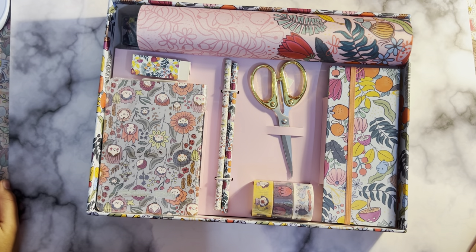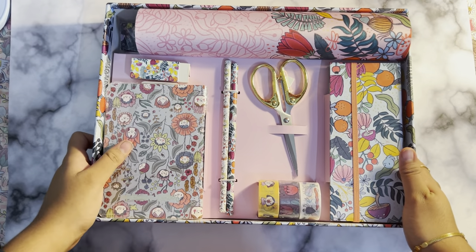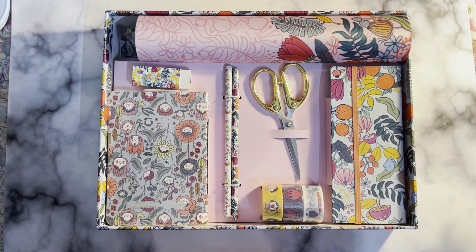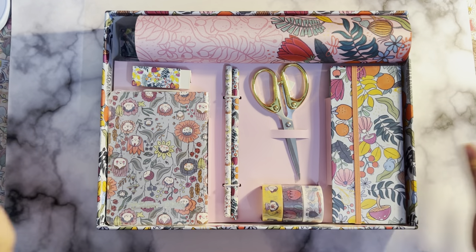Hi everyone, welcome or welcome back to my YouTube channel. Today we are going to unbox this disc accessory kit from Alicia Suga. I mentioned in my previous video that I bought the disc accessory, and I'm putting the unboxing as a separate video because there is a lot to talk about.